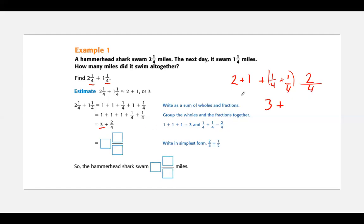So here you've got three and two fourths. Now what do I need to do? I need to simplify. I can simplify this one by dividing both the numerator and denominator by two, and I have one half. So my answer is the shark swam three and one half miles.